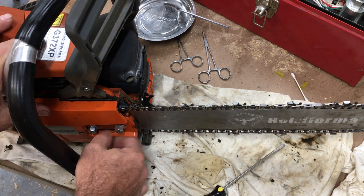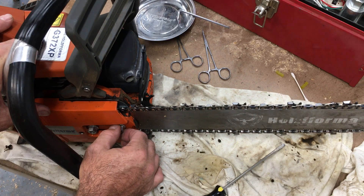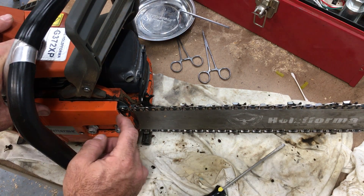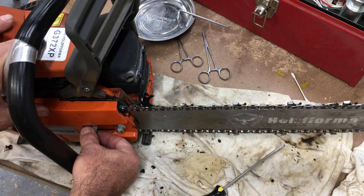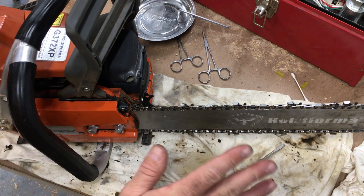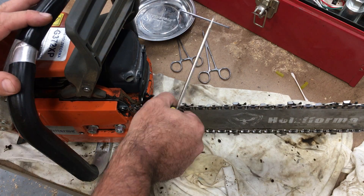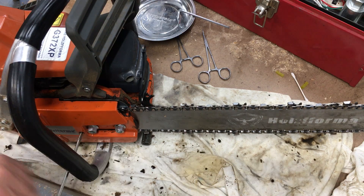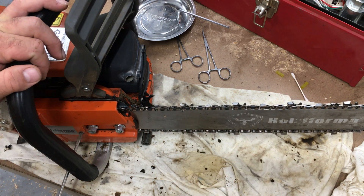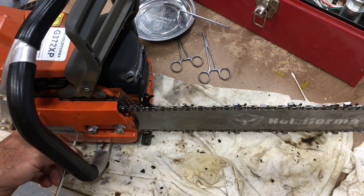Tip number one: when you tension this chain, I've got these nuts just barely tightened. As soon as it makes contact with the outer chain cover — this is an aluminum chain cover, by the way — as soon as it makes contact, stop tightening. Otherwise you could have some issues with this chain tensioner. That's plenty to hold everything in place, and the chain tightens and loosens up just fine.